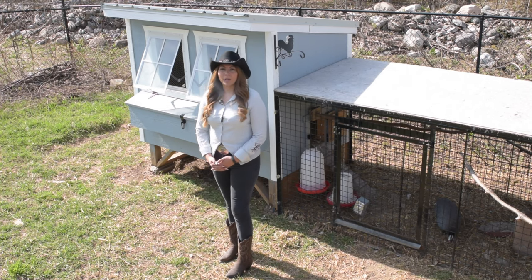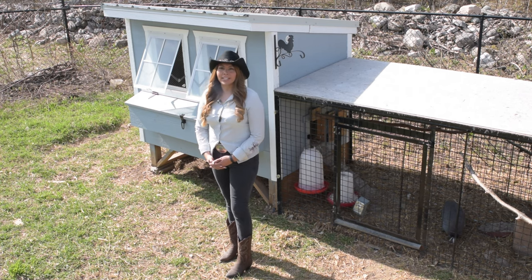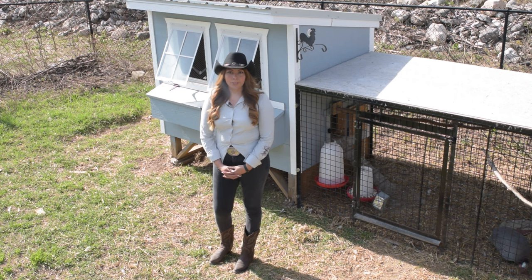In today's video, I'm going to tell you about how we control ticks, rodents, snakes, and other garden pests in an organic manner without using any chemicals. Welcome to the Timberstone Ranch.